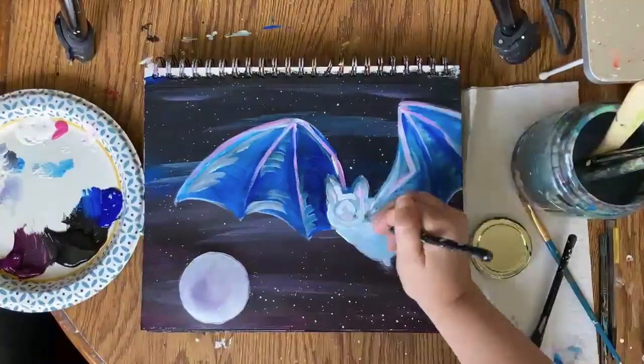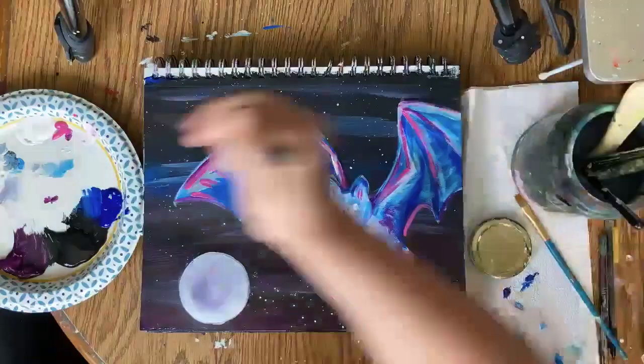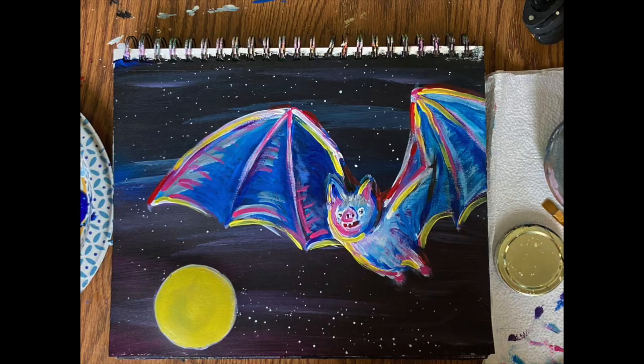Once it is dry, you're going to start adding really bright colors to balance it and make it look like the moon is reflecting onto the bat. Ultimately, I didn't end up going with this bat for a few reasons. He's not my favorite, there are a lot of other bat paintings that look exactly like this because there aren't a lot of photos to work with, and bats are just not super cute in photos. So why not do it in a cartoony style where it's going to be adorable every time?